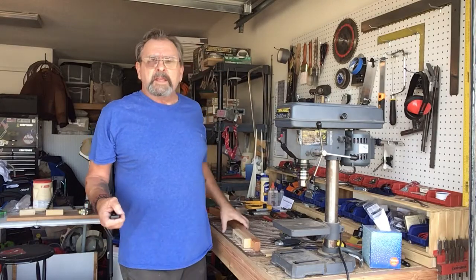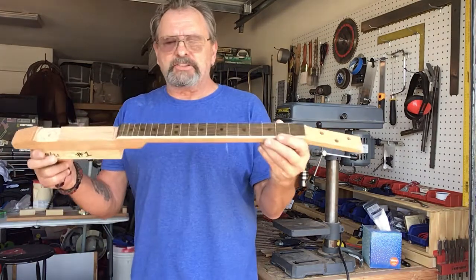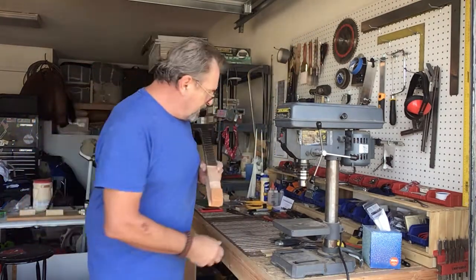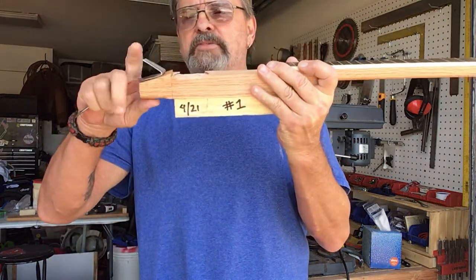Good morning, Dave here on Grace's cigar boxes. Making a lot of progress — I got my fretboard finally glued on and slotted, getting ready to put some frets on there. I was going to use this fork for my tailpiece here, bend it over and screw that on.